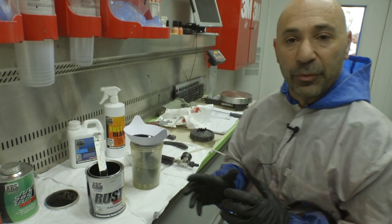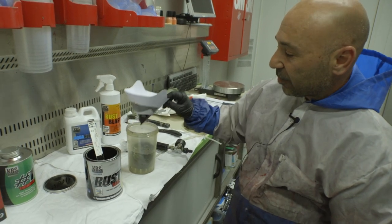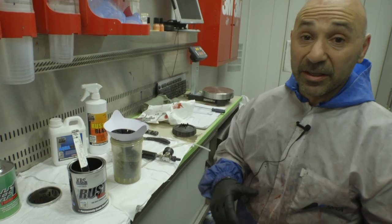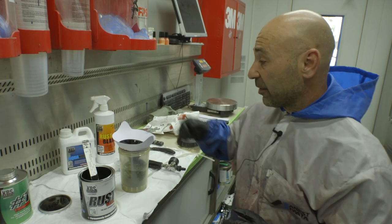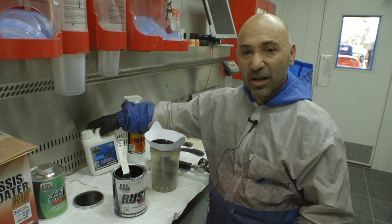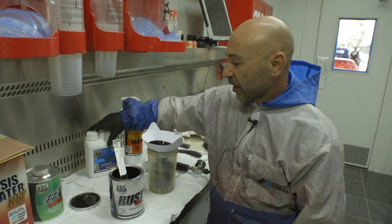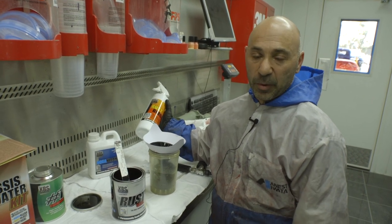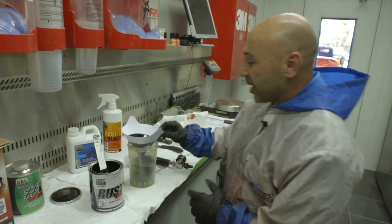Adrian from KBS has sent us some product and we're really grateful. We've got the rust seal here that I've strained into my 3M disposable gun. I've already cleaned and masked it up. We've gone through the KBS cleaning treatment with the AquaClean first to get rid of any loose rust — it's like a degreasing agent as well. Then the RustBlast after is more of an etch to prepare the surface for the rust seal.